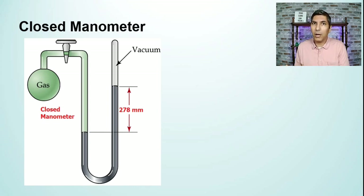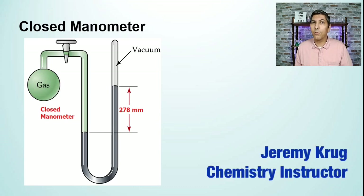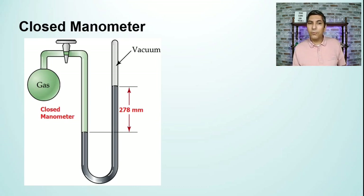In the last video, we talked about how to measure the pressure of the air using a barometer. In this video, we're going to be learning about how to measure the pressure of an enclosed gas using a different instrument called a manometer. A barometer measures air pressure; a manometer measures the pressure of an enclosed gas.